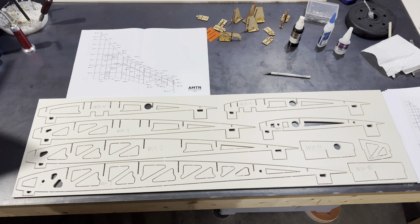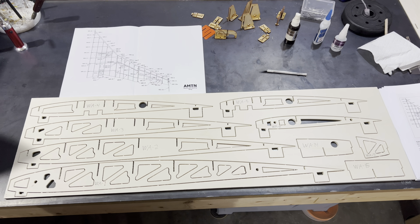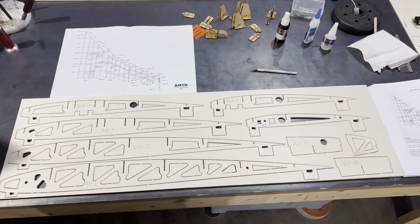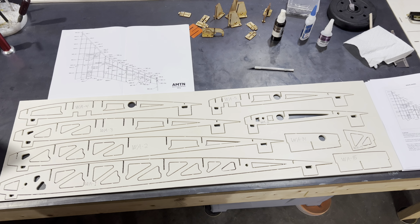Hi, friends. Welcome to the PlainFunRC channel. I'm your host, Saul, and we are continuing our build of the Burt Rutan Beechcraft Starship by AMTN.